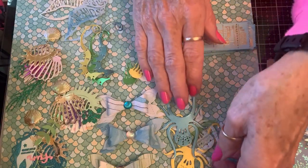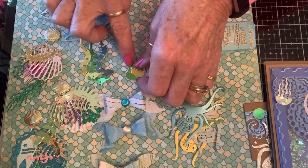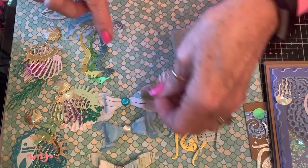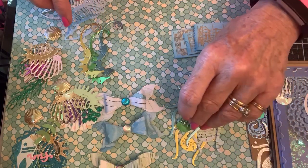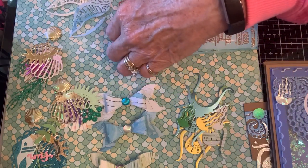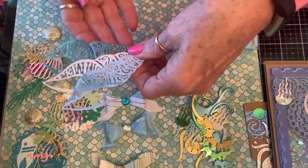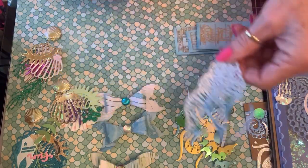And then she wanted die cuts, so naturally I sent her some — I'm going to send her some octopus, some jellyfish, some seahorses, and some seashells.